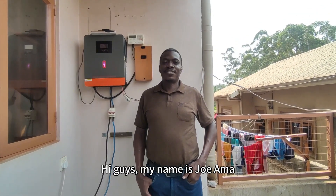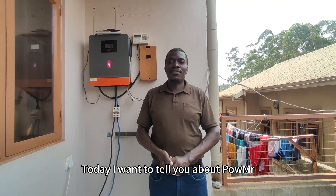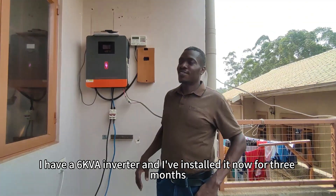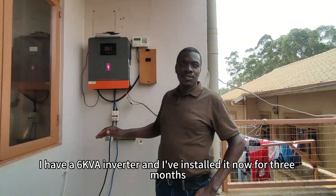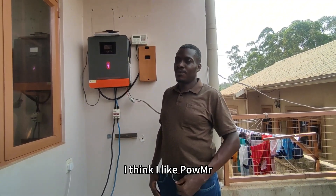Hi guys, my name is Joseph. Today I want to tell you about PowMR — PowMR's inverter. I have a 6KVA inverter and I've installed it now for a few months. No issues. I think I like PowMR.